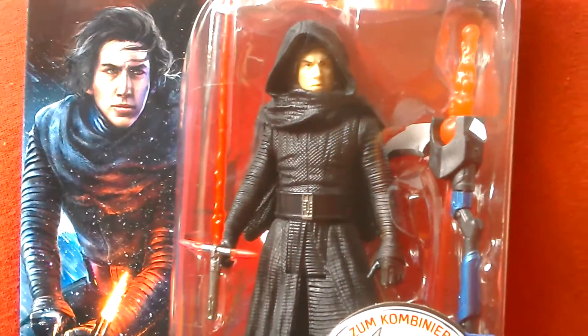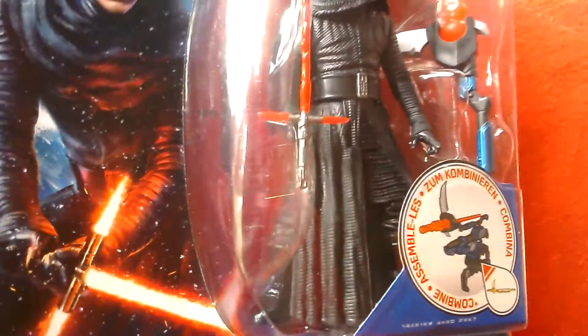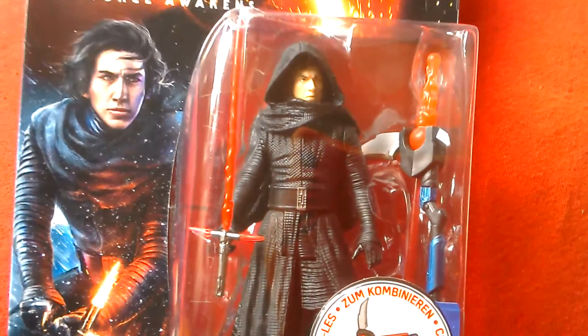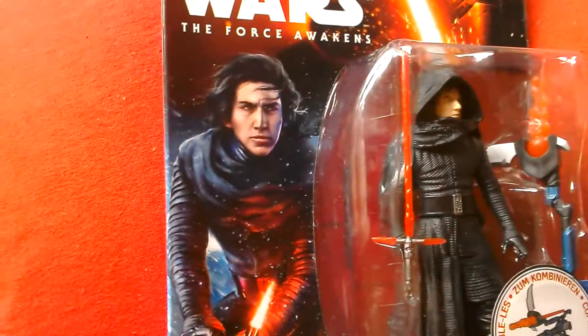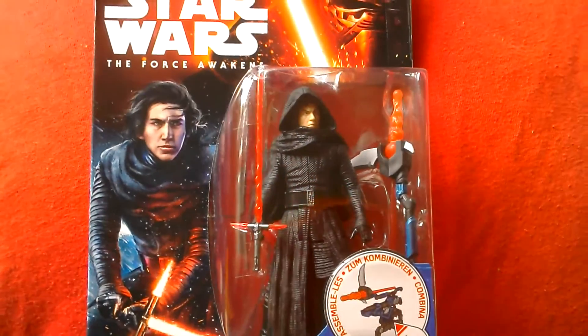Nice detailing on the belt, on the arms, on the whole costume. Nice figure. Great artwork on the card as well. So that's your Kylo Ren figure.